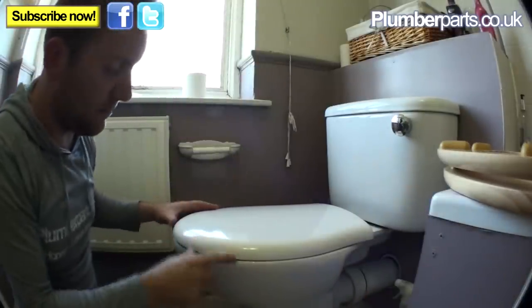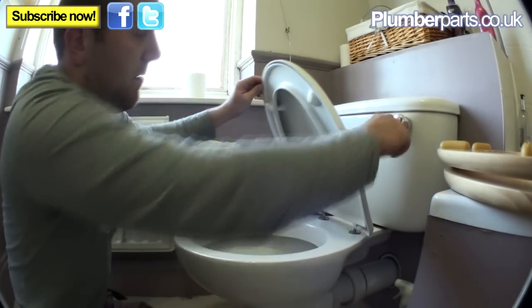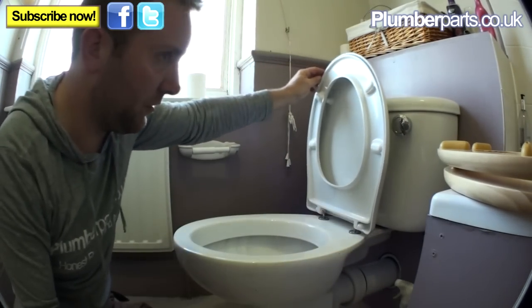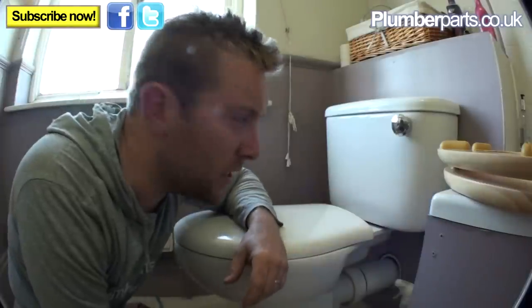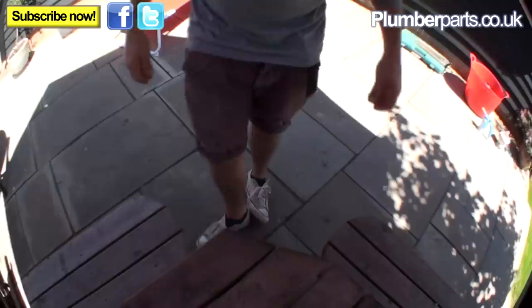There we go — that's done, it's not going anywhere. It lifts up alright, that flushes alright obviously. Because this is such a depressing and utterly mundane video, let's finish it in a nice place.